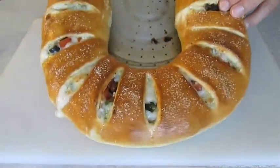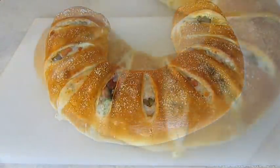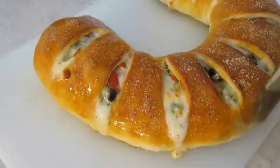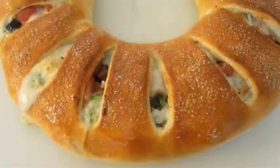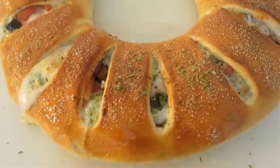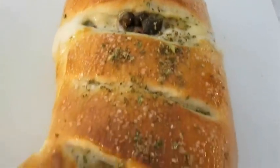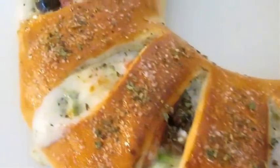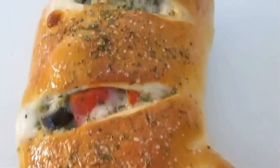And when you're done, this is what it should look like. I like to brush olive oil over the top — it also helps make the dried oregano stick better as I dash it over the top. Now you've got a completed two-foot stromboli, ready to be sliced up, dished out, and served.